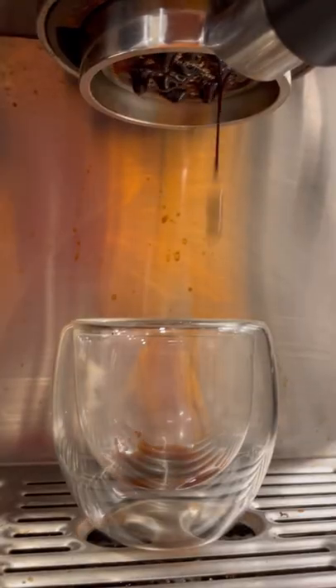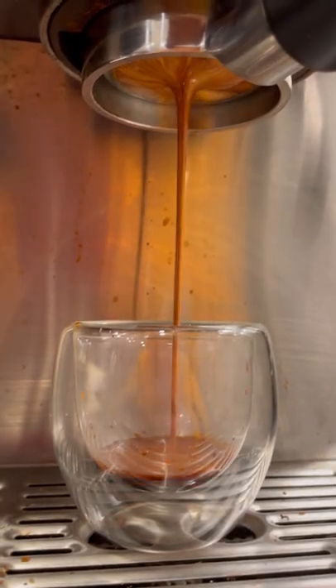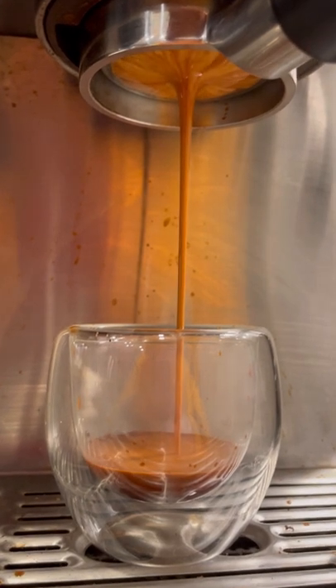I got my Oreo McFlurry — so good. Now we're gonna pull a shot of espresso. If you do have a way to make espresso at home, you're gonna want to make your own. I'm pulling a double shot here, and look how satisfying this pull is. I found this trend on TikTok.